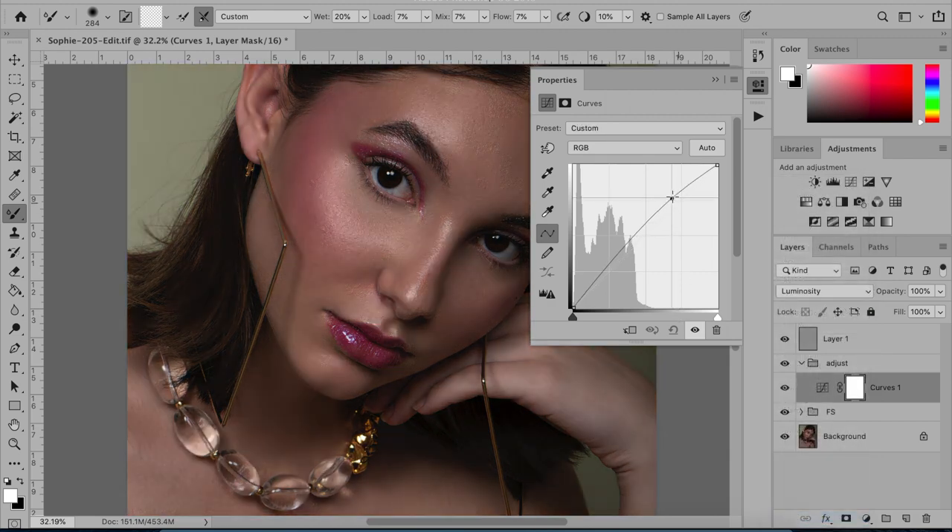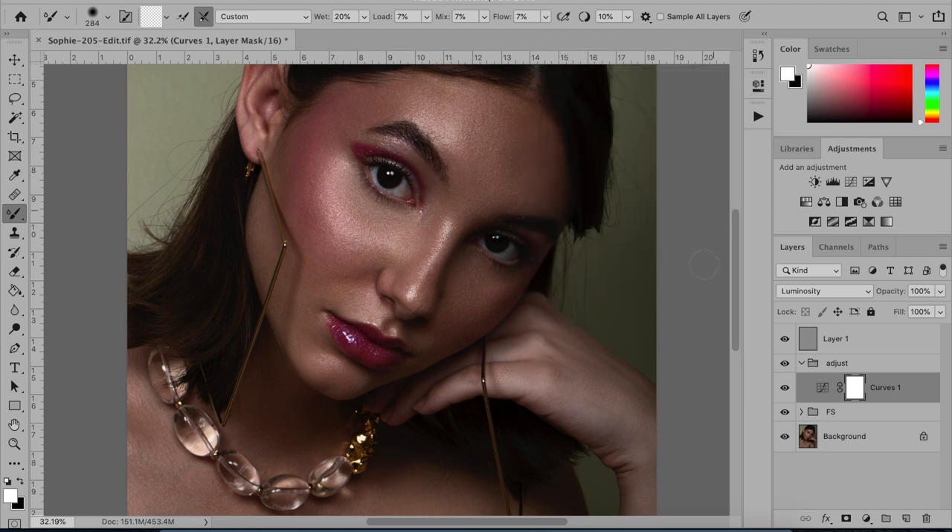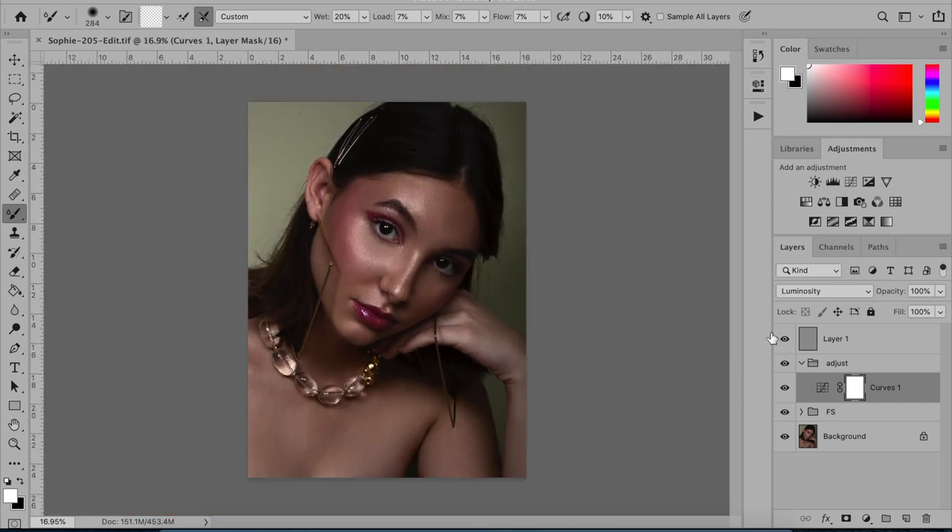What you're going to do first is make a curves layer and change it to Luminosity. This is where you're going to get all that shine in the photo. You're going to bring it up and then bring it down to bring out that highlight even more — I'm not going to go that extreme because that is a bit extreme. You want to just play around with this depending on how sharp and bright you want that highlight to look. It's really going to depend on you and the image. See how it also changes the color a little bit to make it desaturated — I like the desaturation.